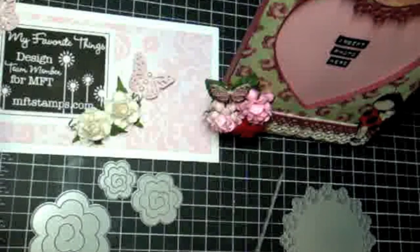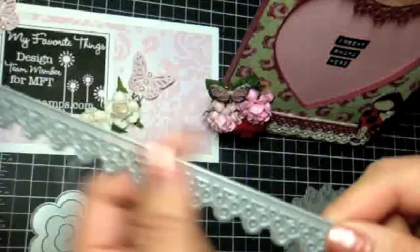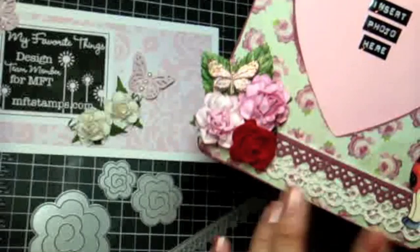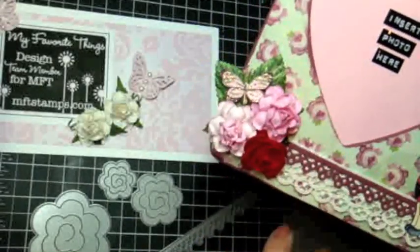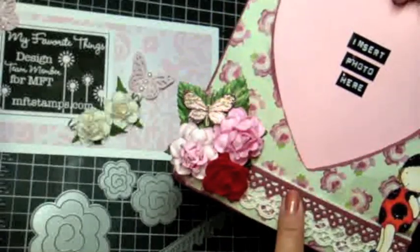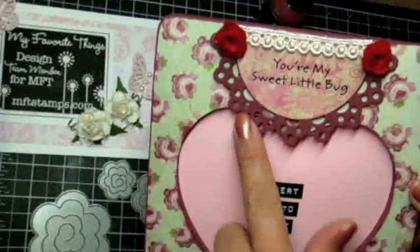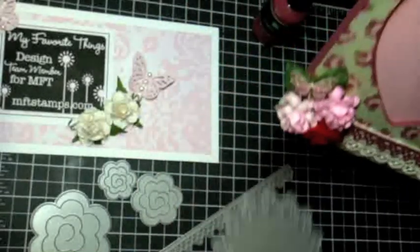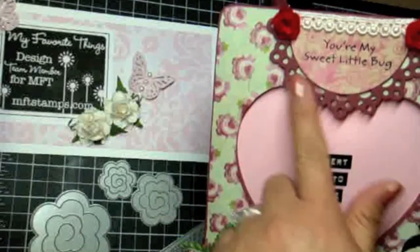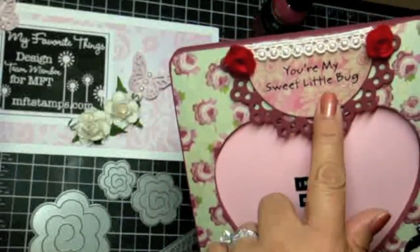Down here is just some Prima lace. This border right here is a new die from My Favorite Things called the Dainty Lace Border — very pretty, very fun to work with. What I did is I die-cut a piece of thin chipboard and it cuts perfectly; you just have to pop off a few dots that stick, but it just pops right off without scissors or an X-Acto knife. Then I painted it with the Making Memories paint so it coordinates with the frame. I did the same thing up here with the Lace Doily die — I cut it from thin chipboard and painted it with the same paint to coordinate.